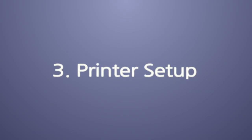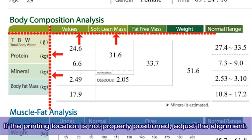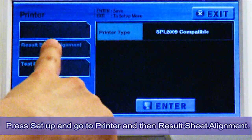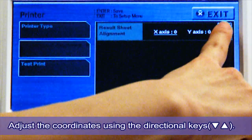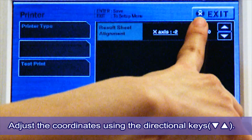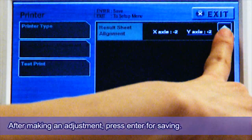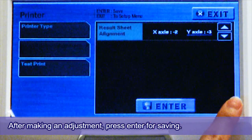Step 3: Printer Setup — Result Sheet Alignment. If the printing location is not properly positioned, adjust the alignment. Press Setup, then Printer, and then Result Sheet Alignment. Adjust the coordinates using the directional keys. After making an adjustment, press Enter for saving. Then go to Test Print to check if the alignment was corrected.